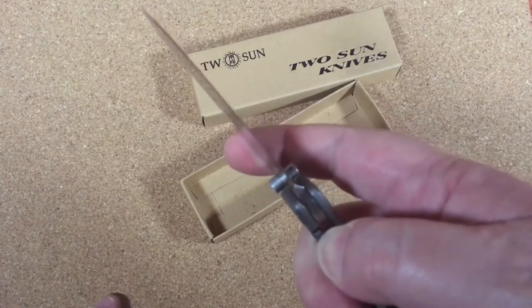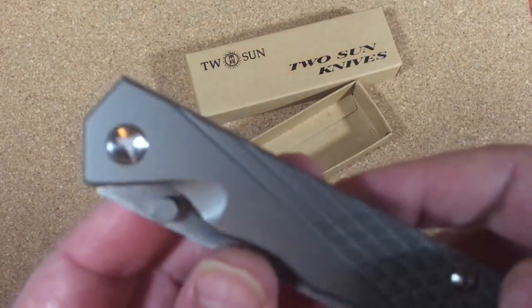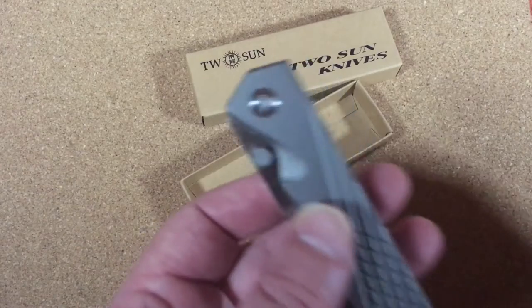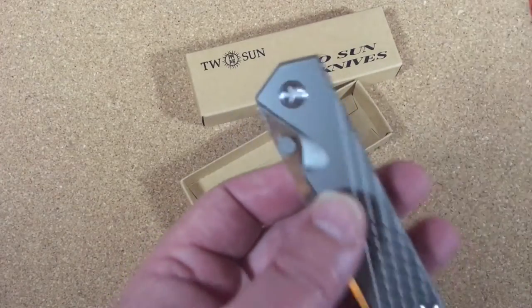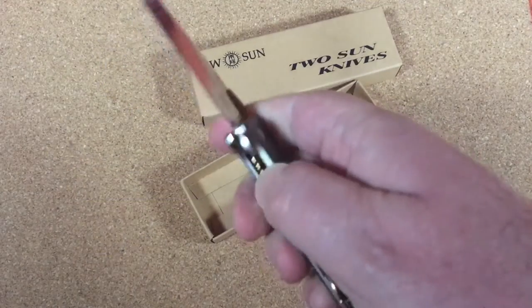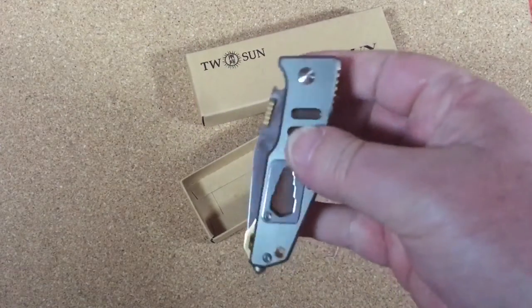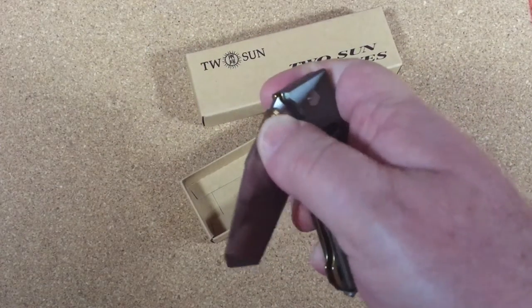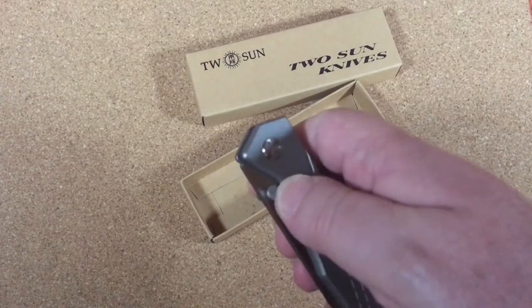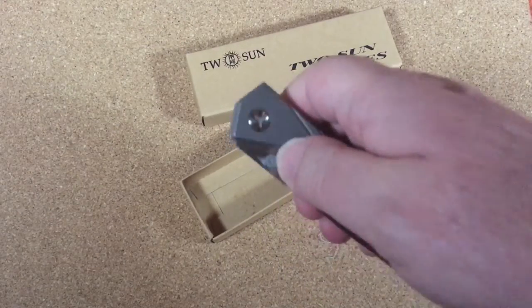The blade didn't fly out really well when I first got it. This is not something where the thumb stud works really well — there's just not much room. Compare that to this other knife: it just slides out, no problem, and it's a liner lock. It's so easy because the geometry gives you room. On this one, it's so close here — it's hard to get your thumb under it. But maybe it's just me.